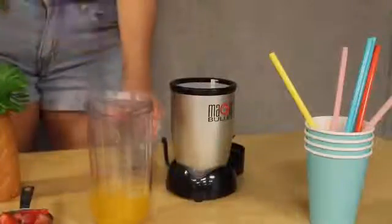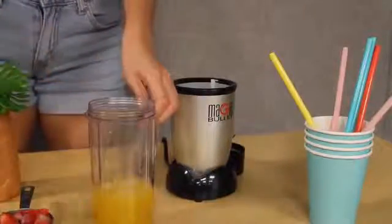To make your smoothie, add your cup of orange juice into the blender. Then add your frozen strawberries, frozen pineapple, and ice.